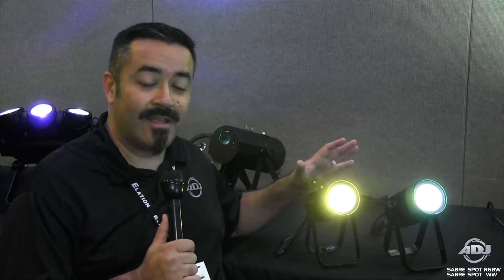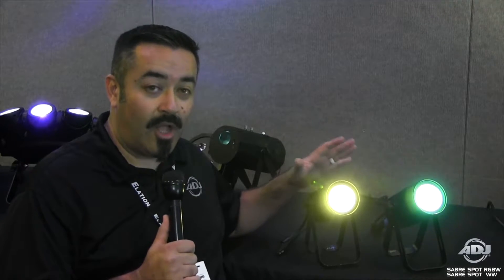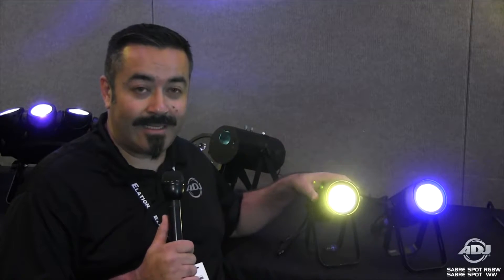Hey everybody, this is Jose Heredia with ADJ here at LDI 2016 in Las Vegas, Nevada, and I'm giving you some first looks. These are brand new products that are launching right here at LDI 2016.